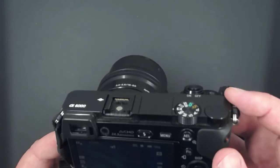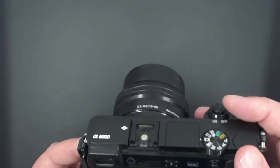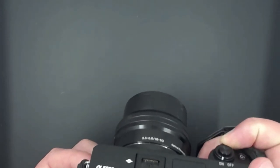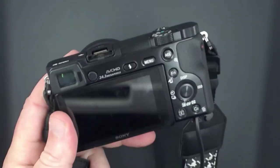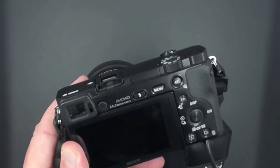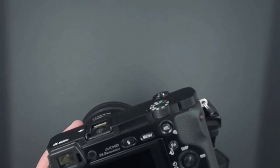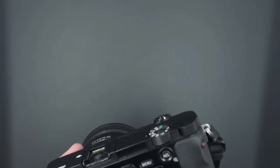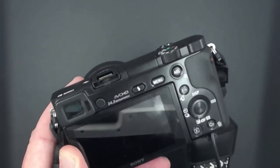The other thing to keep in mind is that in your camera's menu settings there's usually an auto shut-off after a certain period of inactivity. Make sure you disable that setting, because the last thing you want is your main camera shutting off after five minutes of inactivity.